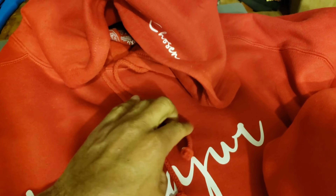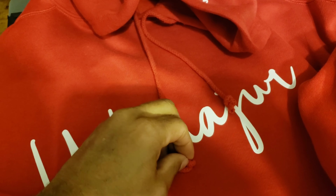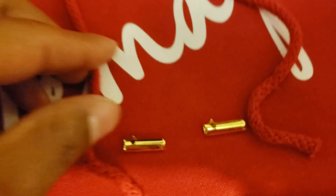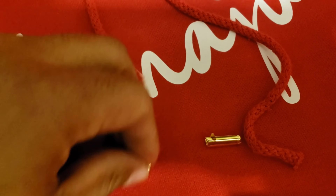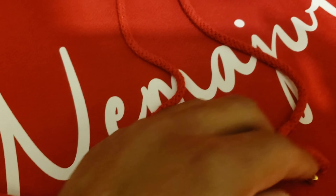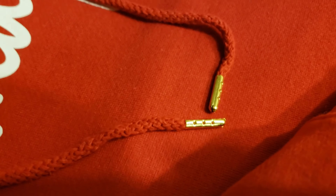Last thing we gotta do — because I don't have my tripod set up — is put the aglets on the strings. I'm gonna take those two gold aglets and crimp them on to the pull strings. Okay, we got our gold metal tip aglets on.